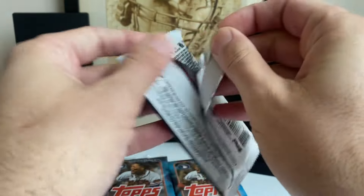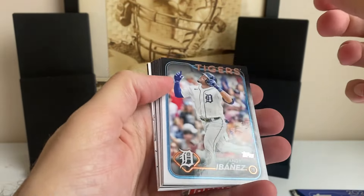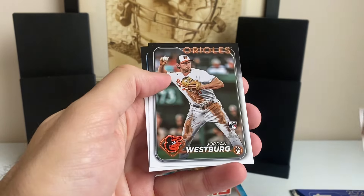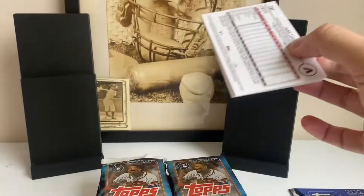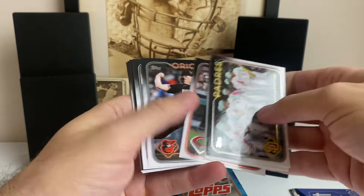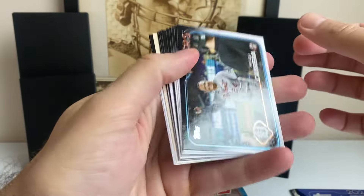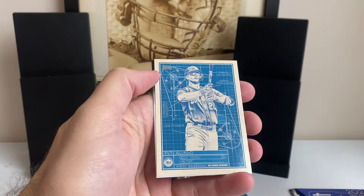I also did not pull a single base Elly De La Cruz or Jasson Dominguez in my one Jumbo that I've opened so far. I'll fly through the base and try to keep this video relatively short. There's a first insert — Felix Batista. I don't know how I didn't pull even a single base. There's my first Encarnacion-Strand. Didn't pull him either. The base pack there. Curious to see how many base packs are in Hobby Boxes. Got an insert in this one.